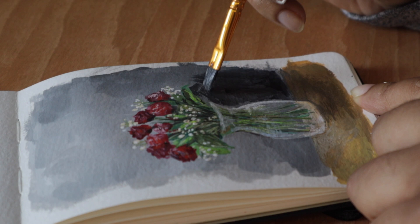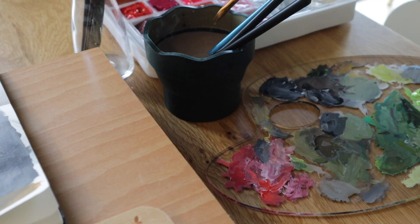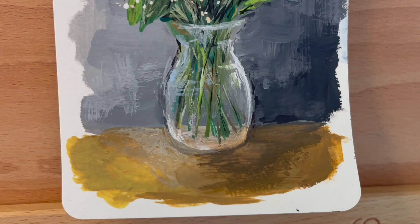I wanted to create some contrast in my painting so I had to go back and darken one side of the background just to create some depth. I hope you guys enjoy watching me paint or painting along with me. Let me know what you thought about the video in the comments below and I will see you in the next one. Bye!